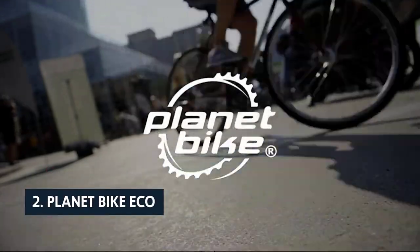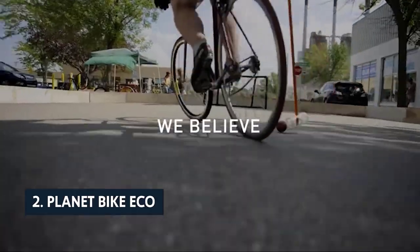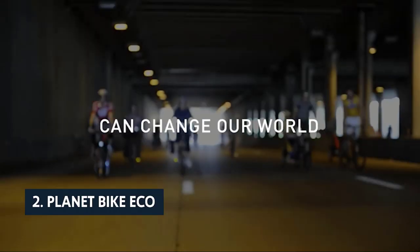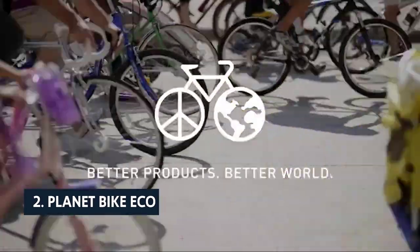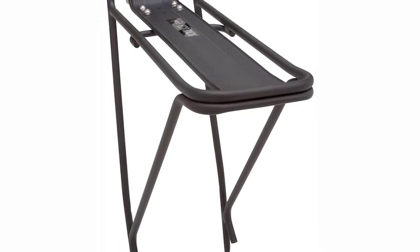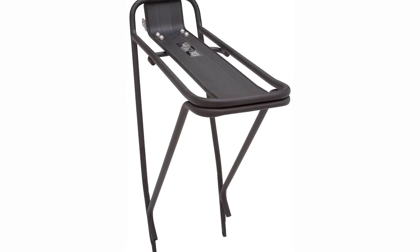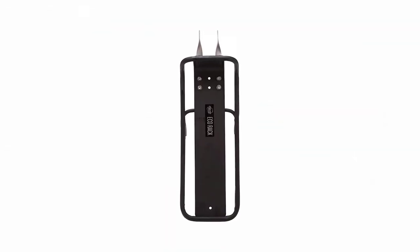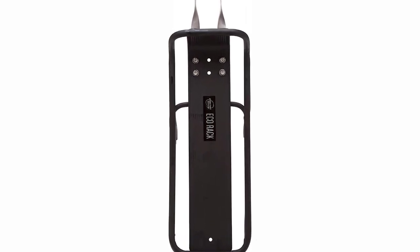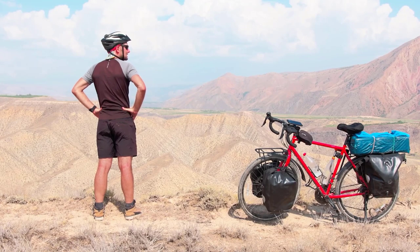At number 2 on our list is the Planet Bike Eco. Planet Bike's Eco Bike Rack is an understated, sturdy, and reasonably priced way to transport your bike or ramp up your riding commute, whether biking to work or hopping in your car for an afternoon spin. Installation is a snap — mounting one bracket to your bike's down tube and another to your seat post provides plenty of room for panniers and baskets. If you don't need a flat rack or panniers, the Eco can swivel out of the way, leaving your bike's saddle and handlebars free.